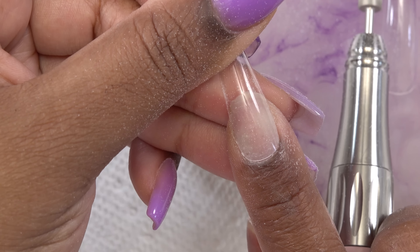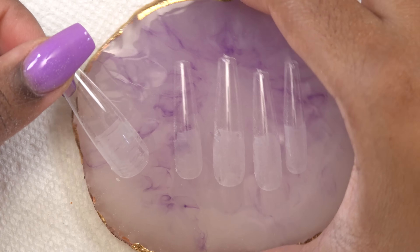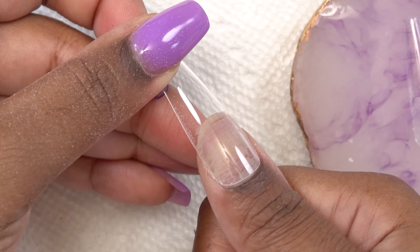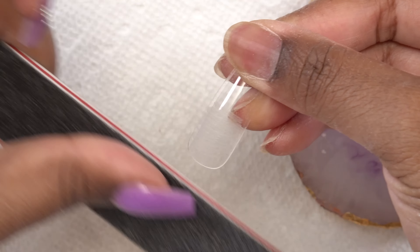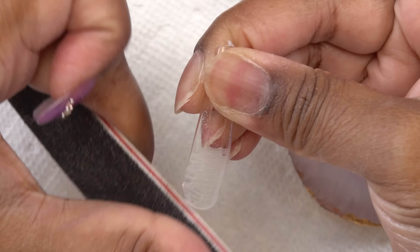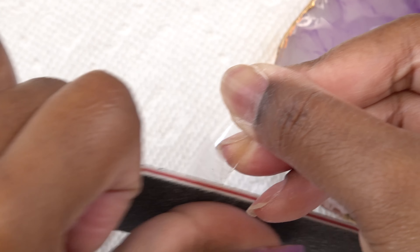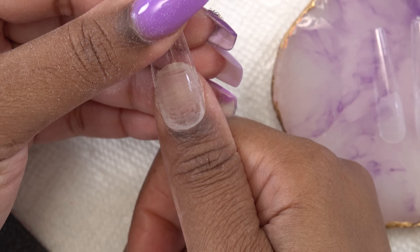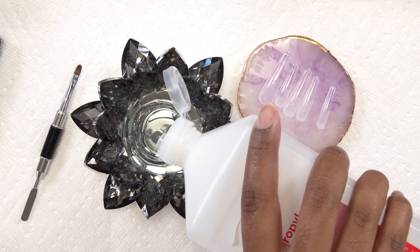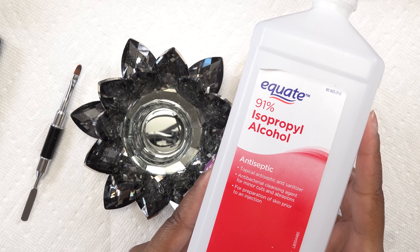So after doing that for all of the nail tips, I'm just gonna once again make sure that the fit is how I want it even around the cuticle area. Typically I have to file the cuticle areas, but these fit pretty good so I didn't have to do that. But I am gonna file the outside of the tip around the cuticle area just to make that slope so it can look as flush as possible. That's one thing I don't like about this method — sometimes you can't get those cuticles to be perfect. Now I'm just gonna put some slip solution into my dampen dish and I'm using 91% alcohol as my slip solution.